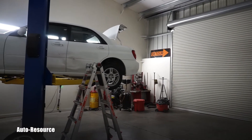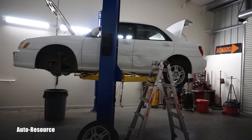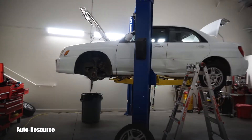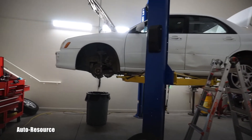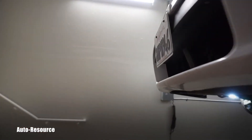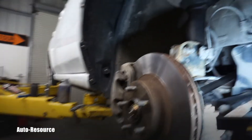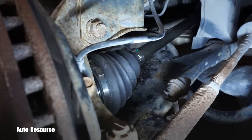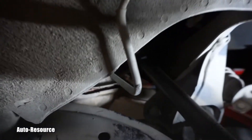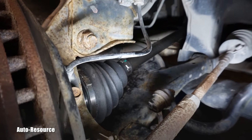Hello friend, welcome back to Auto Resource YouTube channel. It's dark already and I just finished replacing the CV axle on this 2002 Subaru Impreza RS. Let me show you — it's already in place. Here is that new beautiful boot and the axle right all the way inside, so the job is done.